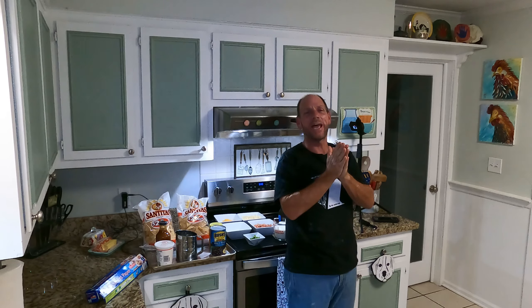Hey guys, welcome back to No Coffee Needed. I'm Chad, right here in the heart of Myrtle Beach, South Carolina, and we are doing something great and special today just for you guys. I promise you, you're going to love it. It's a great game day meal, appetizer, whatever you want to do — or you can just fix it for supper one night, because that's what I'm doing. This is what I'm having for dinner tonight.